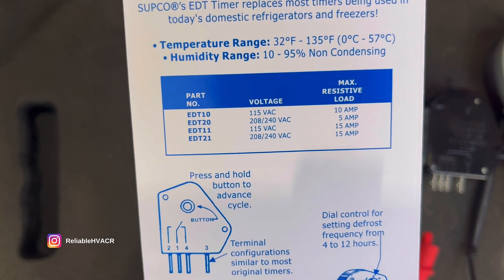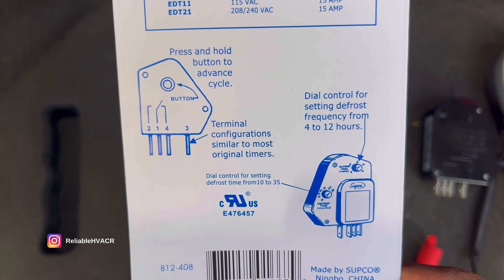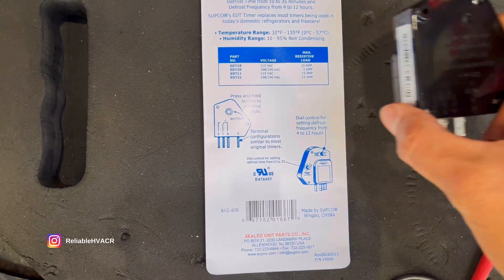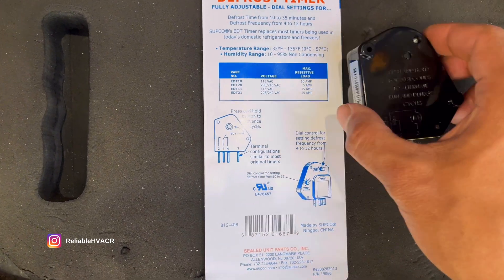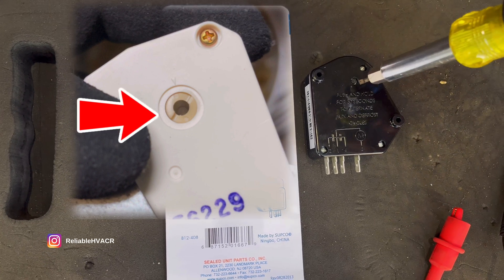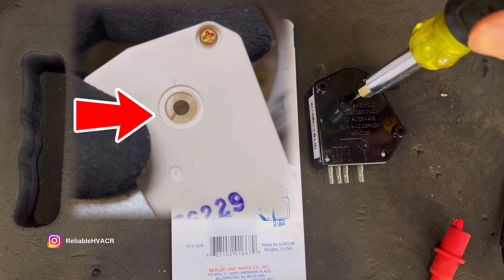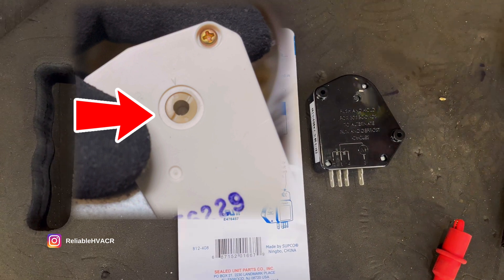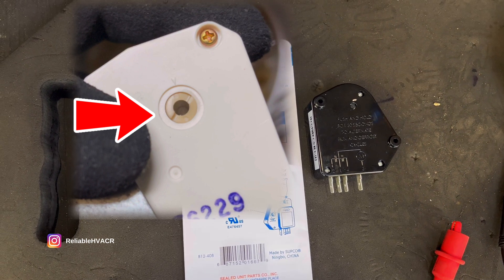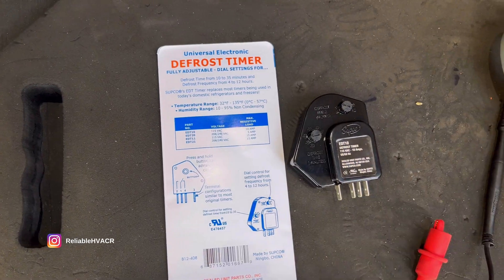These timers usually go by amps — this one is 10 amp; they also have 208V versions and different amperages. This one is press-and-hold to advance between modes. The one I replaced, and what you'll see most often in a reach-in or residential unit, will have a little clock dial — use a flat screwdriver to turn it. It's almost flush, a slotted dial, and you can hear the gears turn as you advance it. It clicks when switching between defrost and refrigeration.